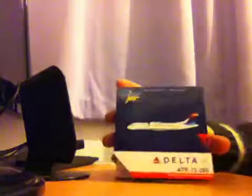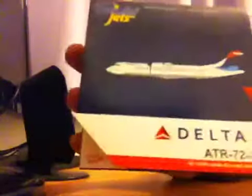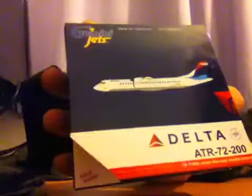Hello and good evening. I have another unboxing video for you today, where I've had an online order for the second time. We have a Delta Airlines ATR-72-200 — that's my mistake, I put 500 on Wings 900 — and this is 1:400 scale, and it will be the new Delta Connection service.